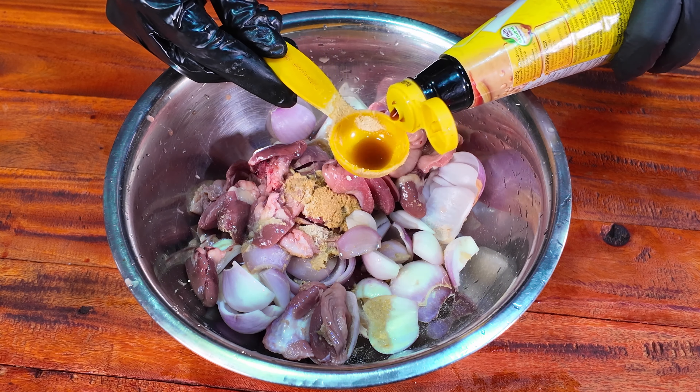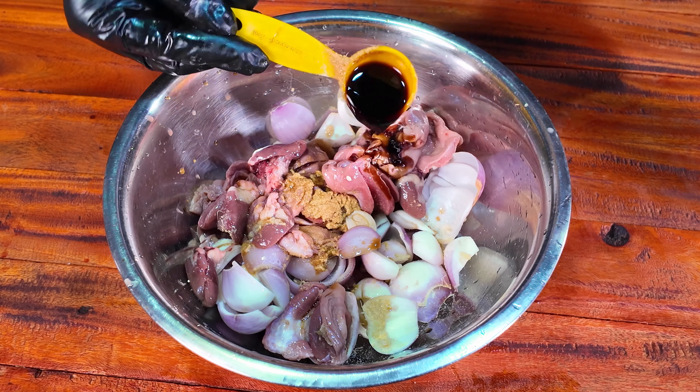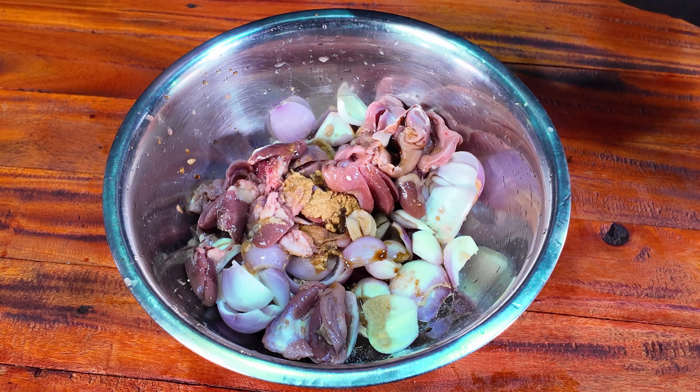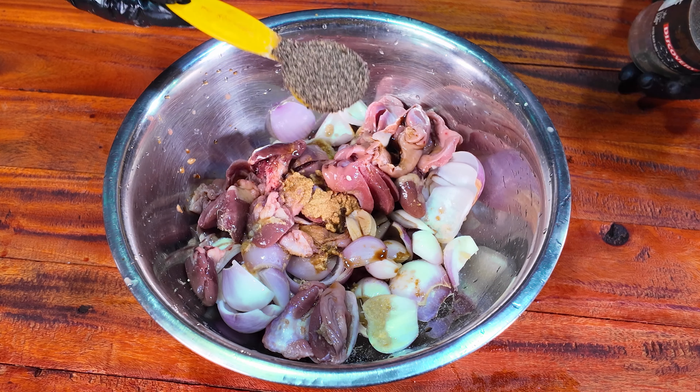I put 1 tablespoon of the Maggi sauce and 1 tablespoon of the soy sauce. Now I put this paste in a little bit.